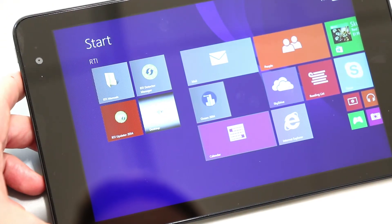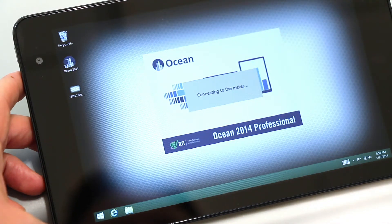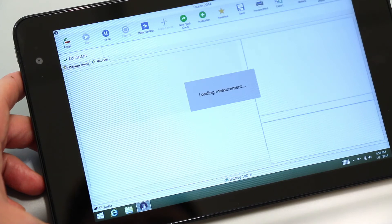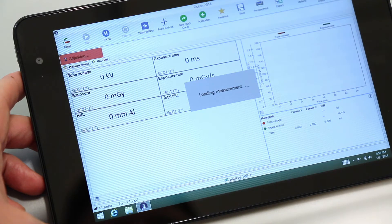Start Ocean 2014 on your laptop or tablet. Choose CT and choose which KV calibration you want. For normal CTs the 3mm aluminium calibration works, but for some newer CTs and tubes we have special calibrations.